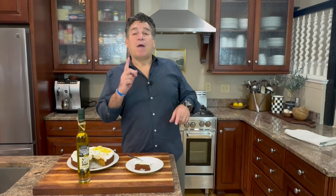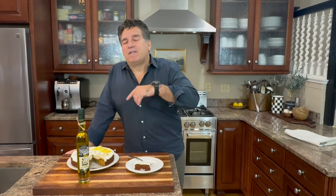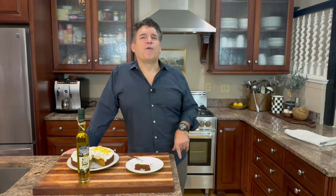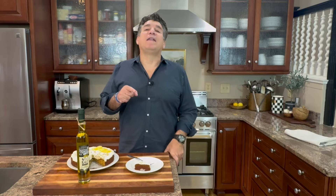Thanks so much for joining me in my kitchen today — that recipe is definitely going to be a family favorite. Remember to hit the subscribe button, give me a thumbs up and notification bell, and grab some Vito and Joe's extra virgin Italian olive oil. Most importantly, once a week shut off the phone, the computer, the TV, get around the kitchen table with your family and friends — cook, burn stuff, tell stories, and enrich your lives. You're going to celebrate your heritage and set traditions of love that will last a lifetime. From my kitchen, until next week — bon appetito!